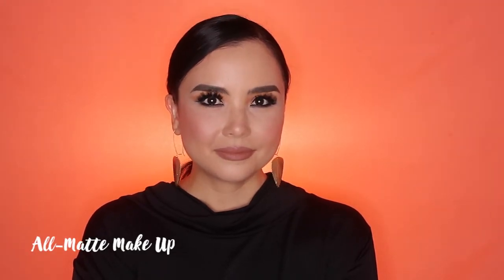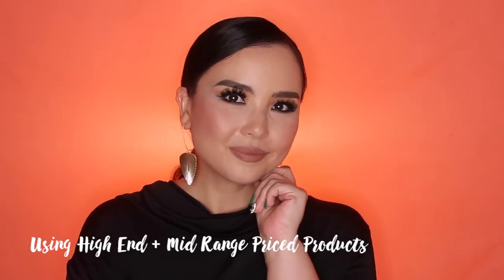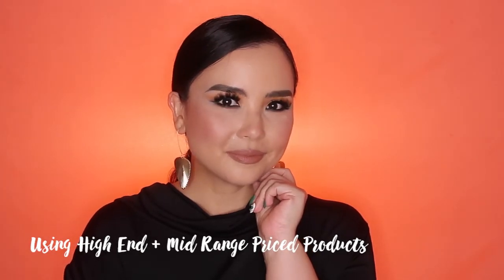Hello, hello! Welcome back to my channel. For today, I'm showing you a tutorial on this makeup look that you're seeing on your screens right now. It's an all-matte makeup look and I am using a mixture of my favorite high-end brands with mid-priced brands as well. Let's get into it!